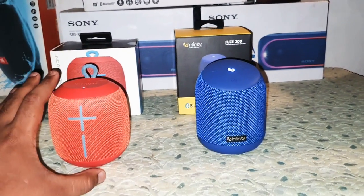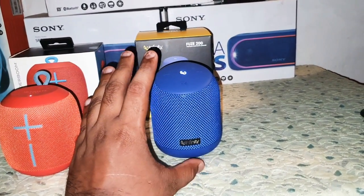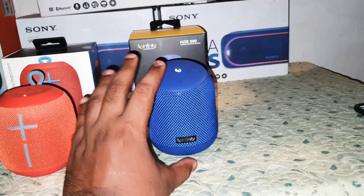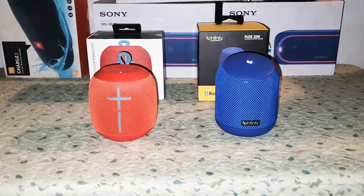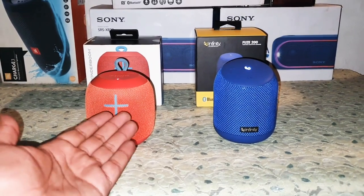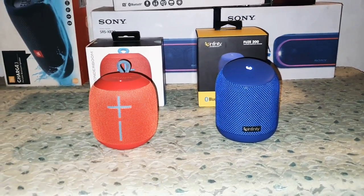The Wonderboom's price is 4,000 rupees and the Fuse 200 is 2,700 rupees, and if you catch it on sale it's 2,200 rupees. Let me know in the comment section what you think about these speakers, and tell me which one do you own — the UE Wonderboom or the Fuse 200?